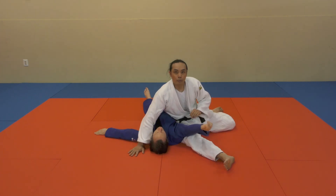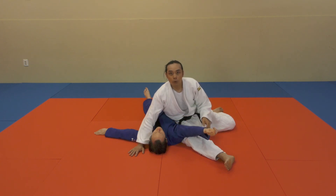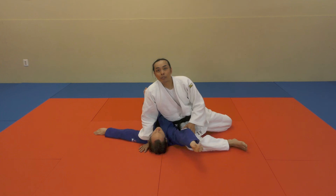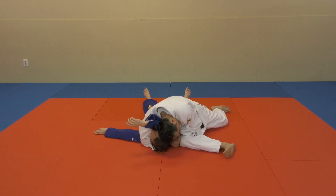For this pin, I want to make sure that my right thigh and side is as close as possible towards my partner's side. I don't want to create any space by giving a wide angle. Instead, I want to stay very close. My head's in, now I'm down. My base is nice and wide, and then apply the pin.